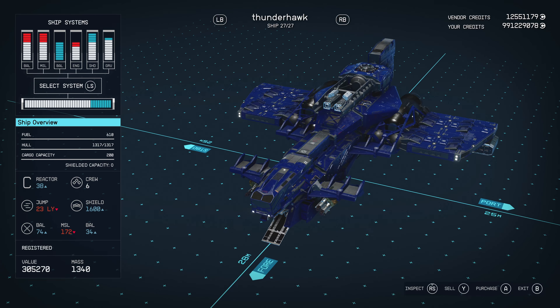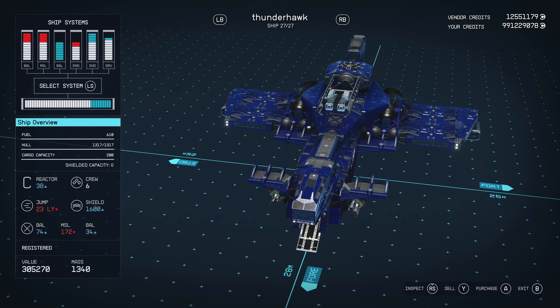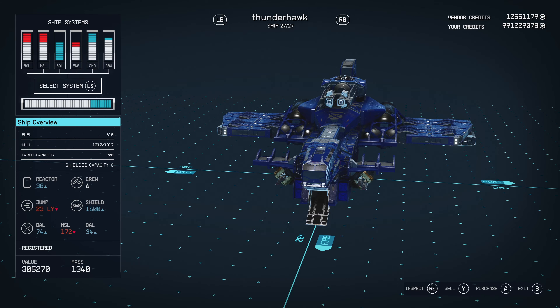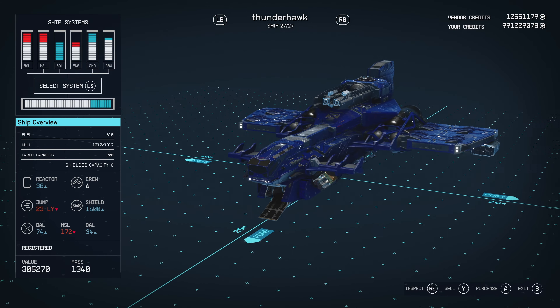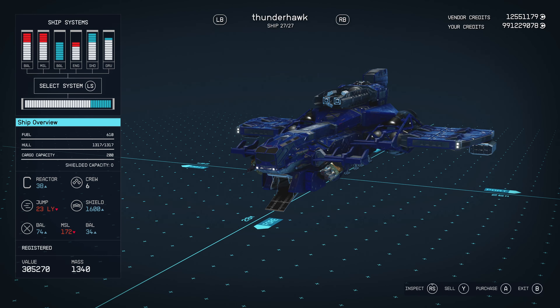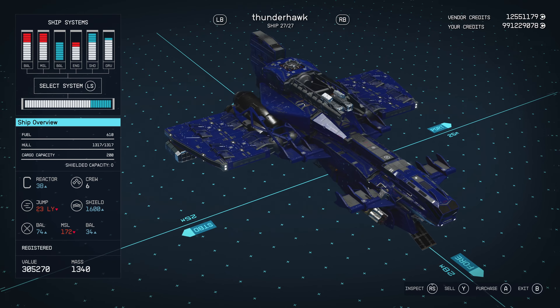The Thunderhawk — sorry, my Irishness comes out, it's hard to say 'TH' — the Thunderhawk is basically a dropship slash gunship used by the Astartes, which are the Space Marines. It's a pretty formidable and iconic vessel. You see it in one of the more recent trailers for Space Marine 2, flying overhead and deploying Space Marines.